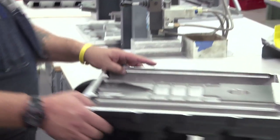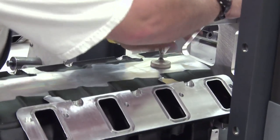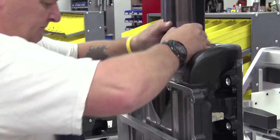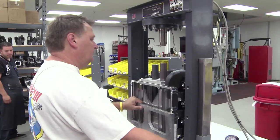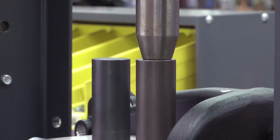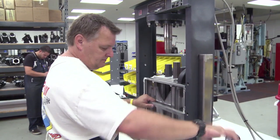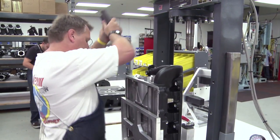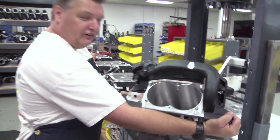The first thing we'll do is press the bearings into it. These are the bearings that will hold the other end of the supercharger. You can see that they're now in.